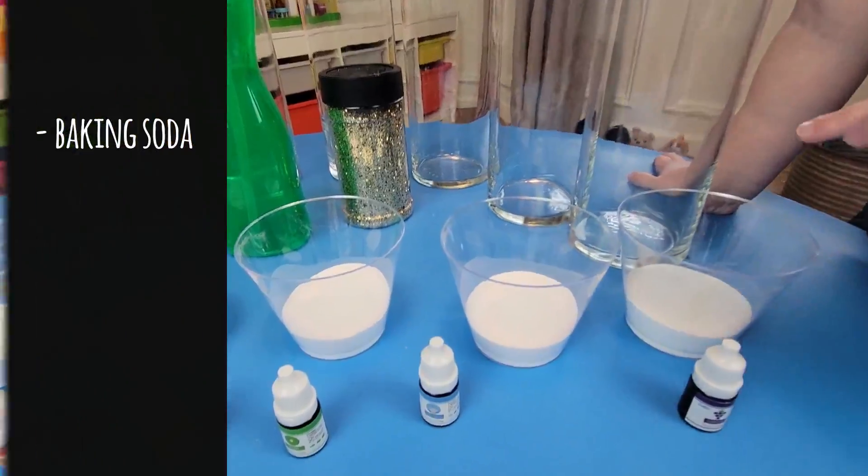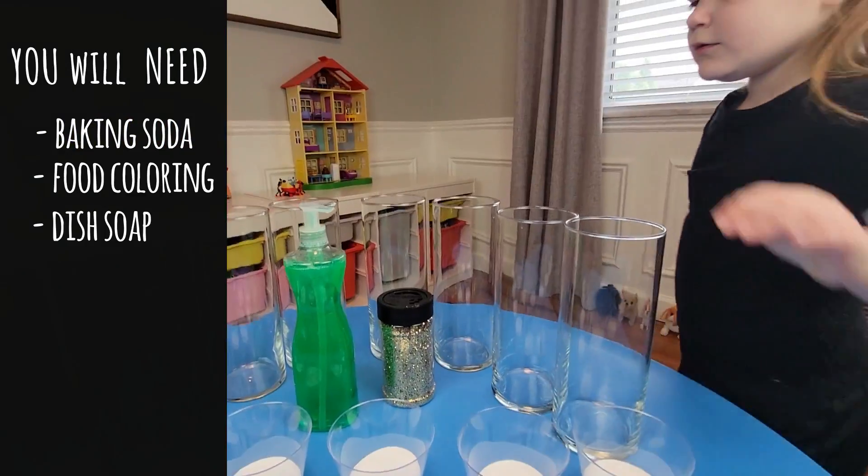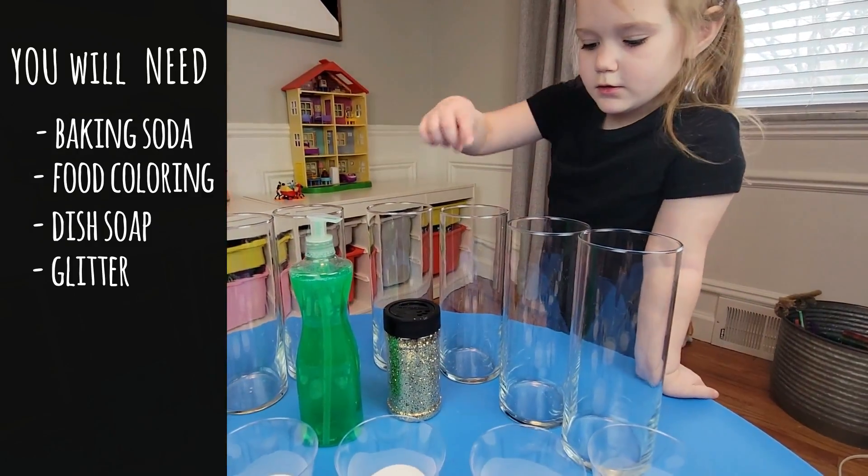All you need is baking soda, some food coloring, fish oil, glitter, vinegar and water.